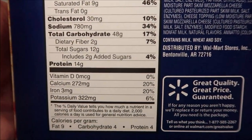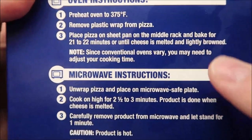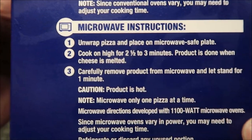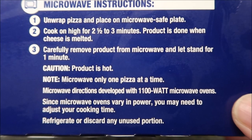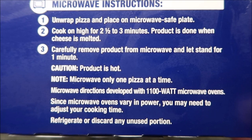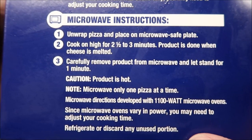There's the other info — ingredients, microwave directions. They do have oven directions if you want to do it in the oven — by all means go for it. We don't do ovens on this channel. So for microwave: unwrap the pizza and place it on a microwave-safe plate, cook on high for two and a half to three minutes, until cheese is melted. Carefully remove from microwave and let it stand for one minute — it's hot. Microwave ovens vary so time may vary.